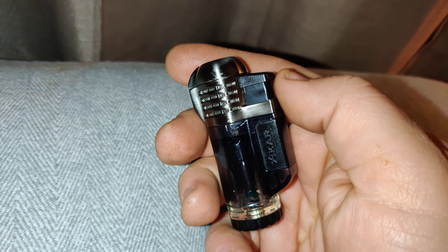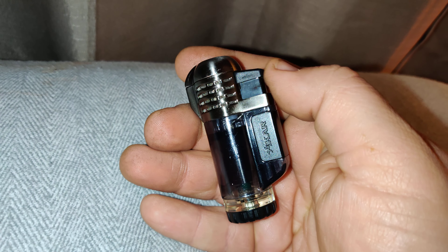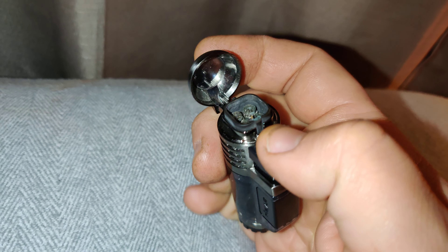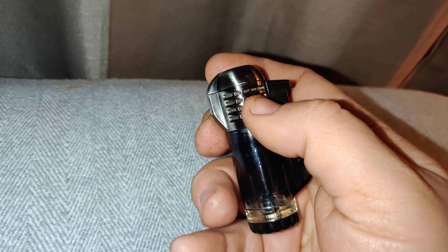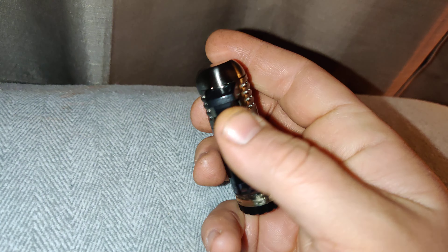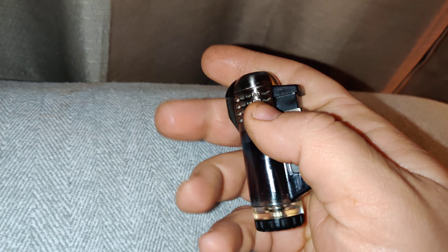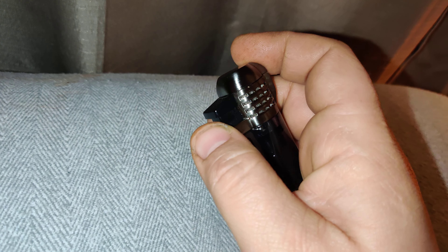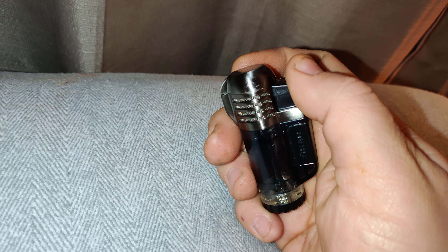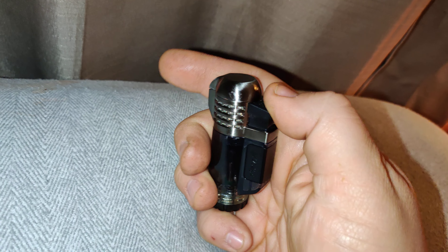Hey YouTube, doing a quick video on this Zykar Tech quad torch — four burners. They also make single, double, and triple. It's easily identified by the four lines of mesh-style venting for the burners.